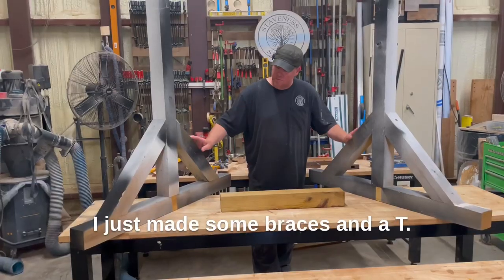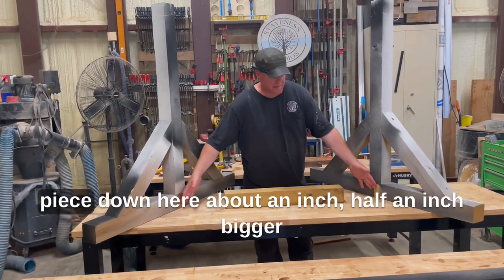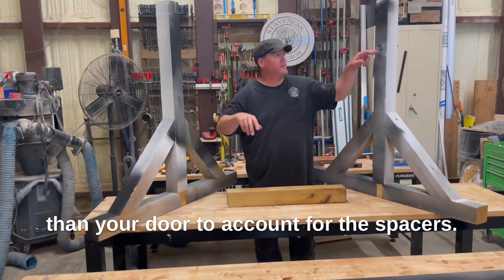I just made some braces and a T. Then whatever size your door is, you'll put a piece down here about an inch, half an inch bigger than your door to account for the spacers.